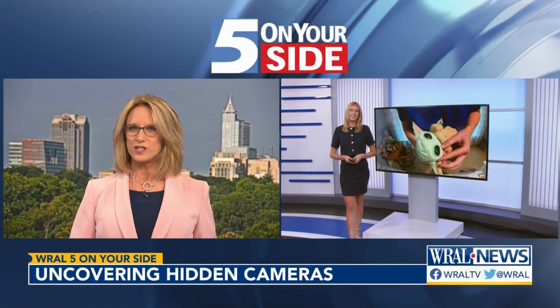Five on your side's Keely Arthur put simple hidden camera detectors to the test to see if they can really help protect your privacy.